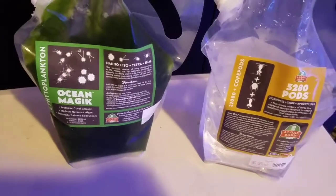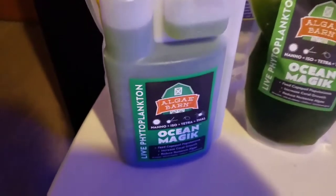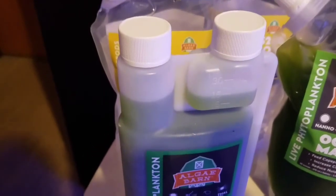So that's it. What we have here is two large bags — one of the phytoplankton and one of the copepods — as well as two smaller bags of the pods, a small bag of Ocean Magic phytoplankton, and a bottle of phytoplankton with a built-in doser.